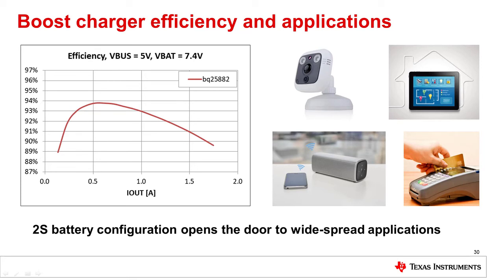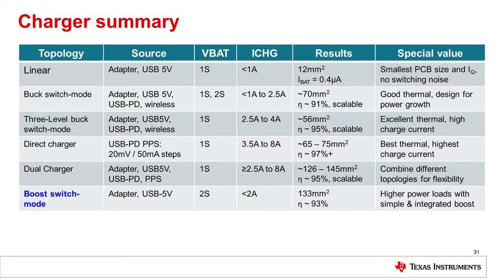The 2S battery configuration really opens the door for a wide range of different applications. The boost charger can charge a two cell battery stack with up to 2 amps from a dedicated adapter or a standard 5 volt USB source.